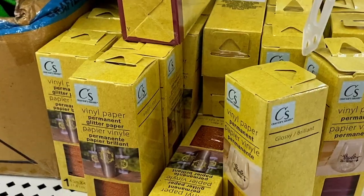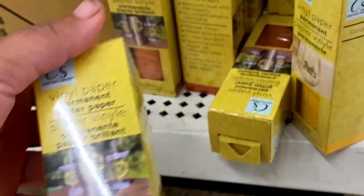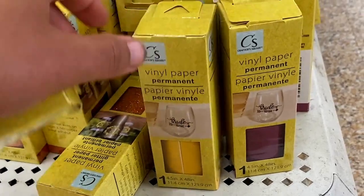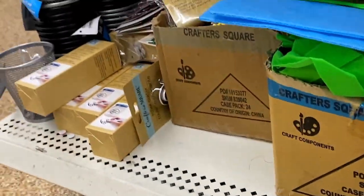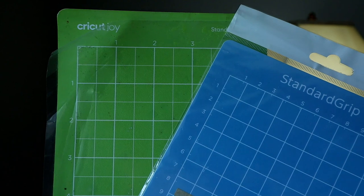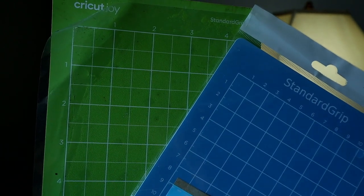Dollar Tree just started selling — or at least I just got it in my store — vinyl sized specifically for the Cricut Joy. The Cricut Joy is one of my favorites for super quick, fast little projects where you don't want anything too intricate. This vinyl is going to be amazing to test out. We picked one up, and now for the fun part — let's start putting this stuff to the test.